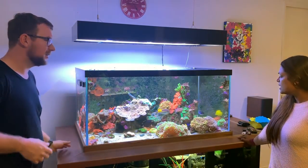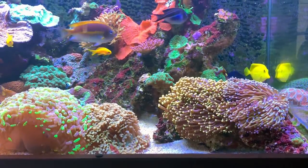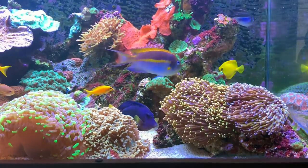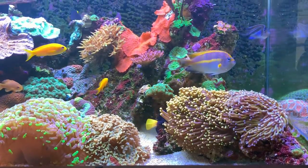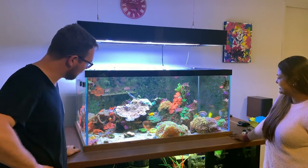So what dimensions is this tank? It's a four foot by two and a half. I went a little bit shorter so I could get my hand in, but it didn't really work out that way — I still can't get my hand in there.